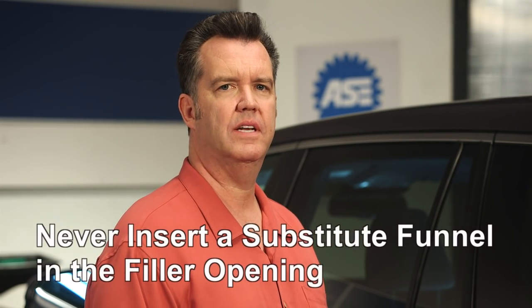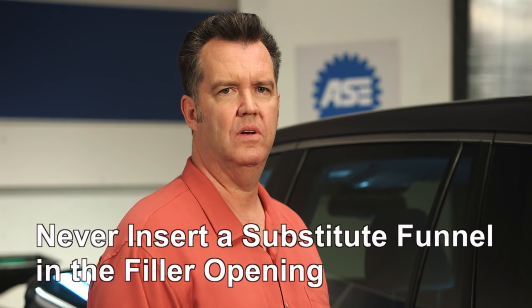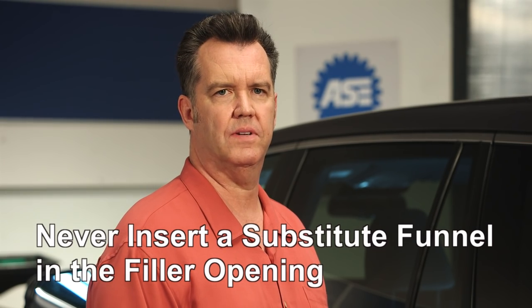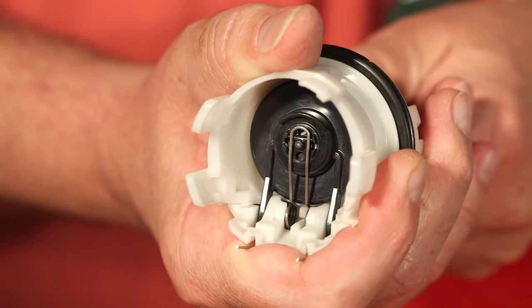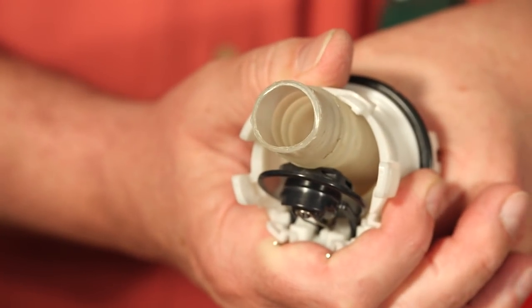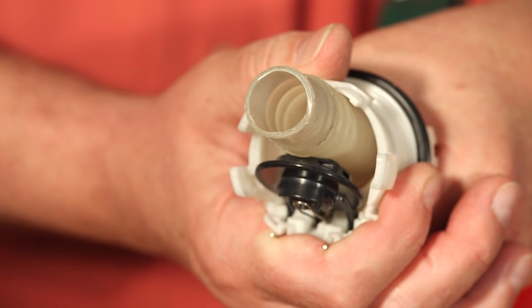If you can't locate the funnel, never insert a substitute funnel or a fuel container nozzle into the filler opening. Here's why: the filler neck has a sealed spring-loaded flap. If you insert a corrugated nozzle or some other type of funnel, it can dislodge the seal like you see here.